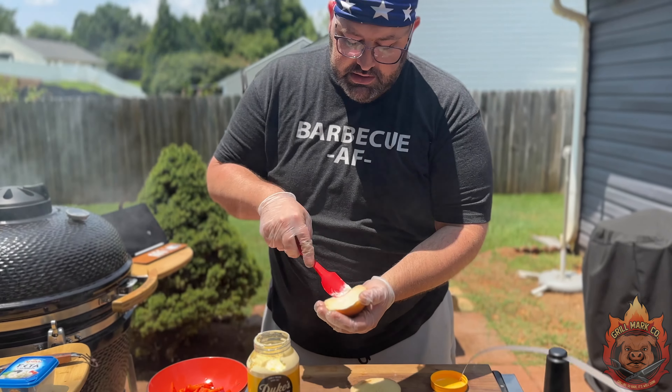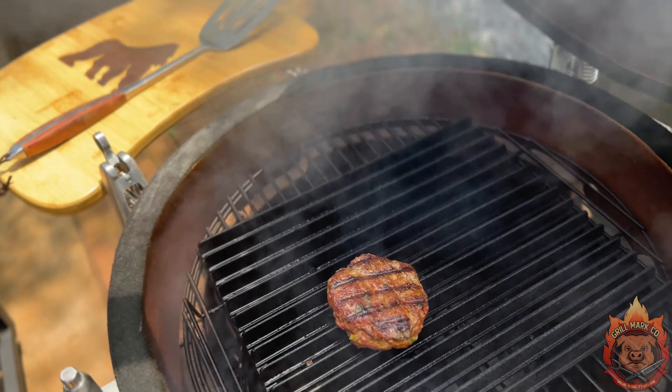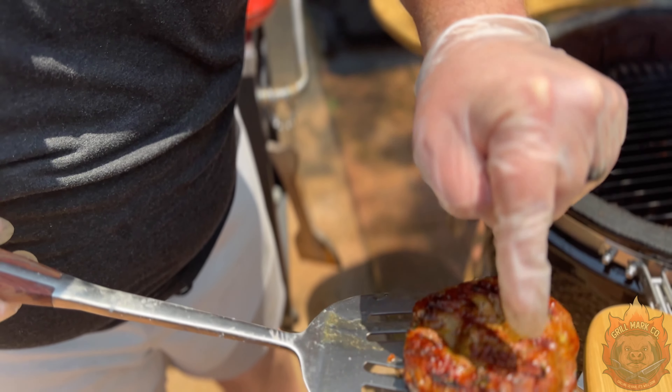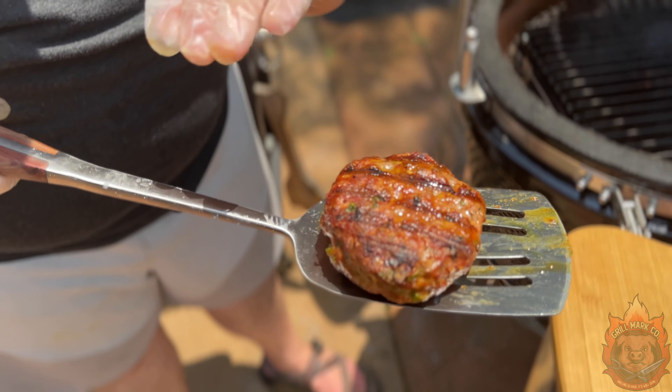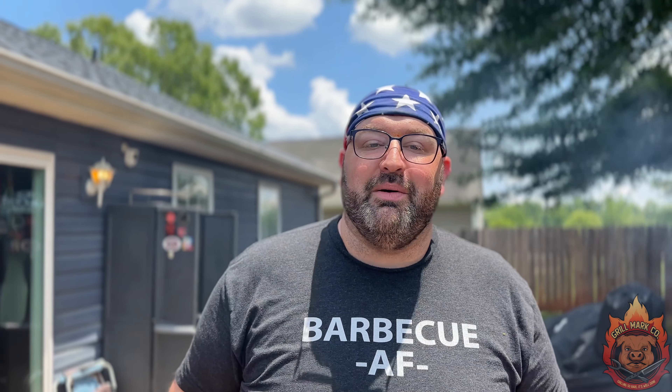The burger is almost done, so that means we've got to toast our buns. Get just a little bit of Duke's mayo, spread that on there to get a nice sear, toasting, and grill marks because we're using man grates. As soon as the burger is done, we're going to take it off, let it rest for a few minutes while the buns toast. The timer has gone off — let's take a look at this gorgeous lambalicious minty burger. Gorgeous sear marks on both sides. We're going to take this off and let it rest.